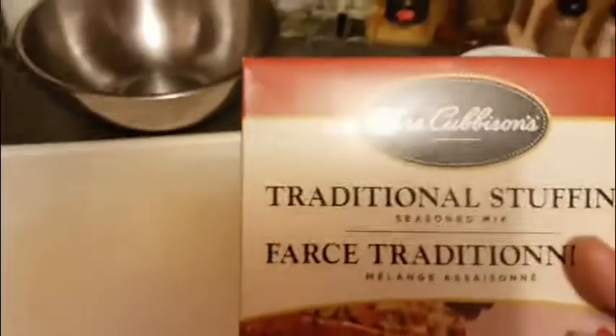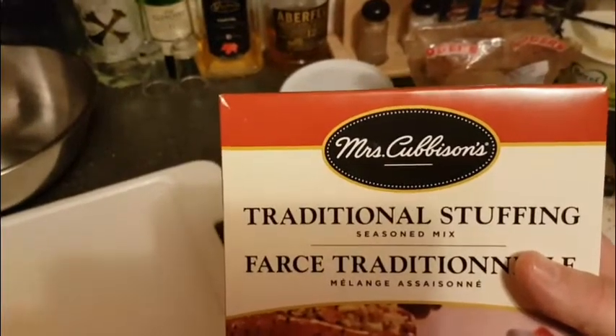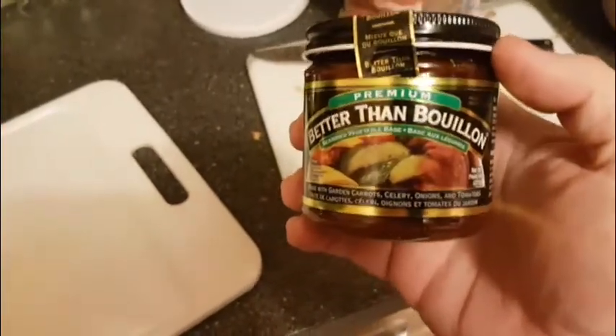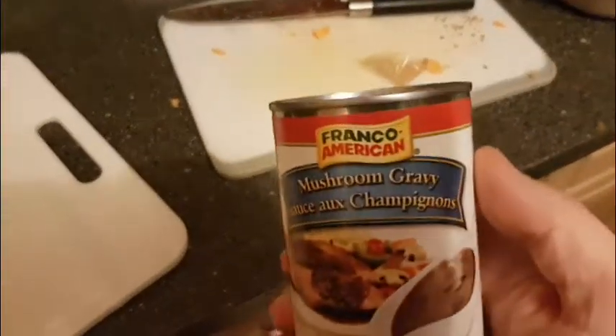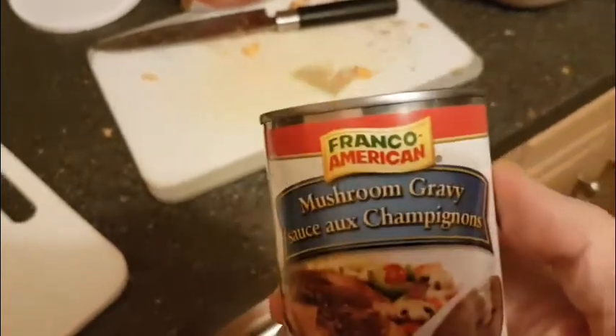This is the stuffing that we got — Mrs. Cubison's. Instead of getting vegetable broth, we got this Better Than Bouillon so we can kind of make our own broth at home. And our gravy that we're going to have is Franco-American mushroom gravy, because it's got no meat in it. Or dairy.